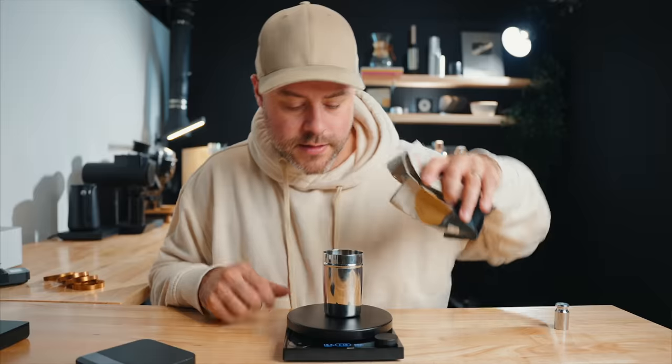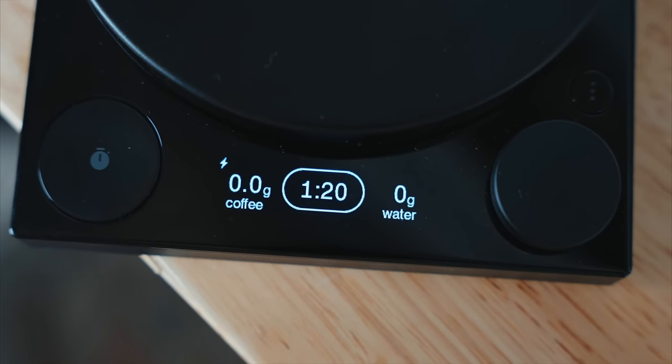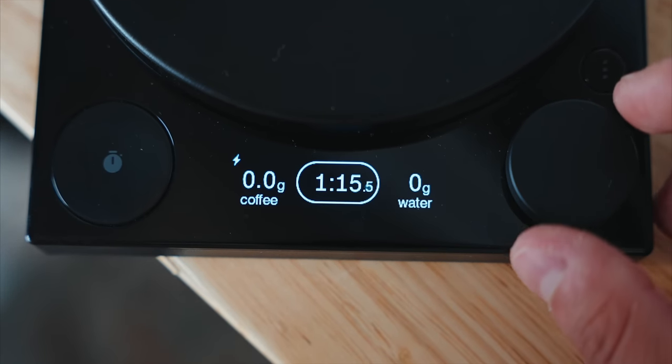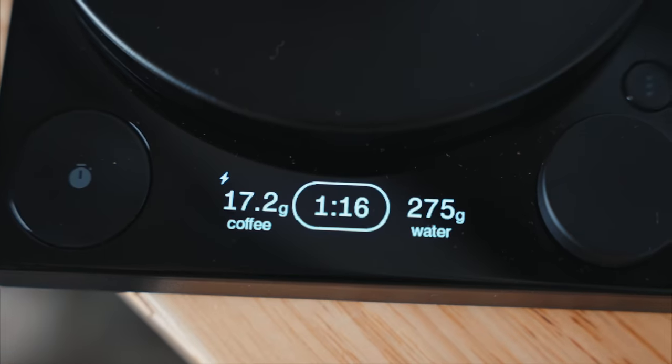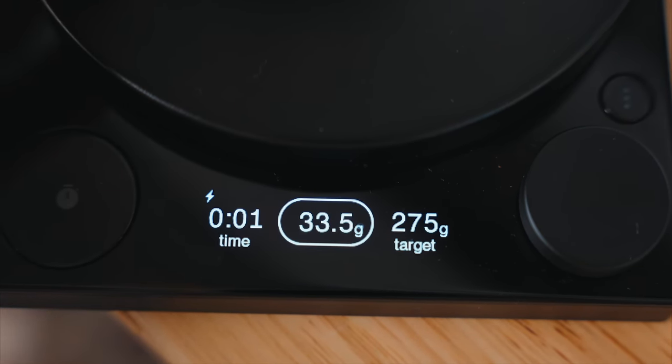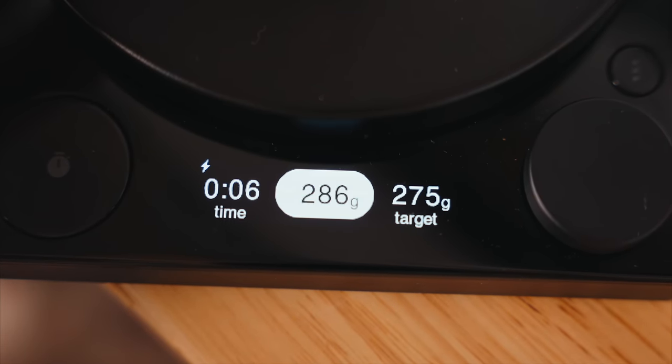In brew assist, you set your ratio — say 1:16 — with 18 grams of coffee. The dial in the middle adjusts the ratio, one side shows your coffee weight, and the other shows your water output target. Once you hit the timer button, it's ready to brew. As you pour, the weight displays in the center, and when you reach your target water weight, the display inverts color to tell you to stop pouring. I love this feature — it's really nice.